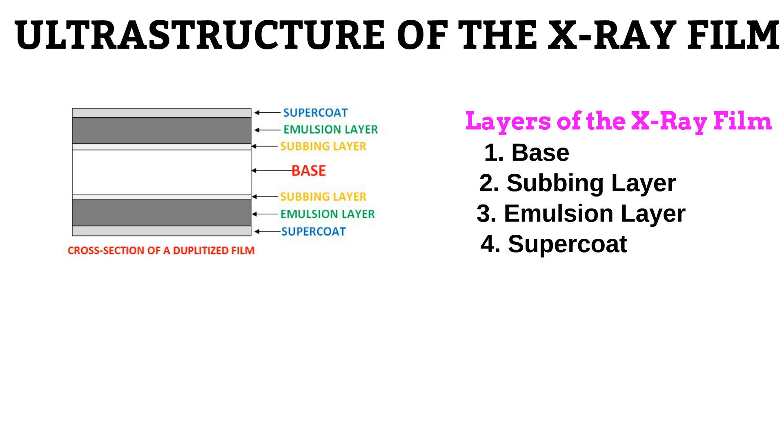So far, we have been talking about one type of X-ray film: the dupletized or double-sided film. As you may have already observed, this film has got emulsion layers on both sides of the base. This makes the film more sensitive to radiation and gives it the ability to produce images with greater contrast. However, these films are more expensive and they suffer the crossover effect.